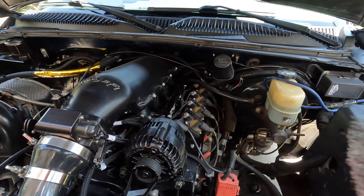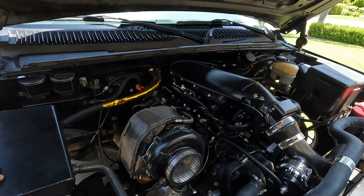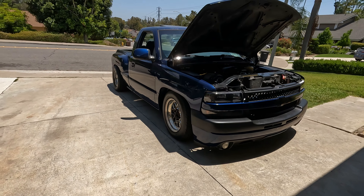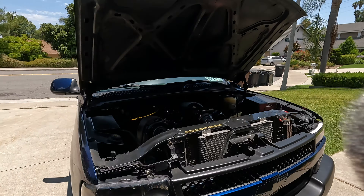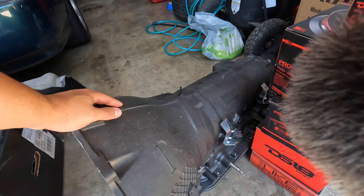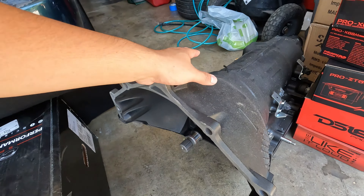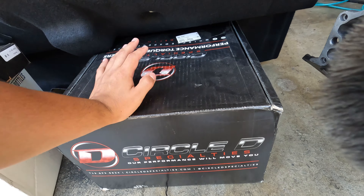For the turbo, it's a VS Racing 78/75mm turbo — it's a Huron Speed turbo kit. You can see the intercooler right there, and we got it all fancied up with the powder coating. We also got a Moroso coolant reservoir — this is off of a Mustang — and our catch can setup over there as well.